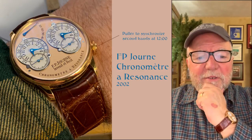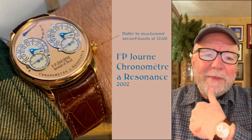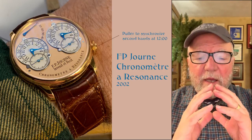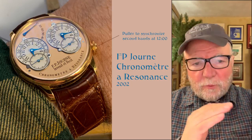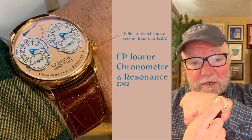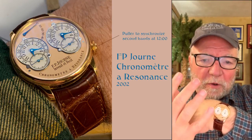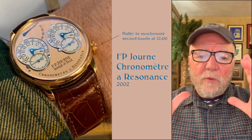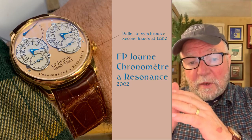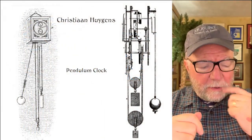Hi everybody, I'm Bill Sanders, and this is Watch Art Sci, the art and science of watch collection. Today we're going to talk about resonance — specifically resonance watches and how they work, and the whole phenomenon of resonance in watchmaking, clockmaking, and all kinds of other things.